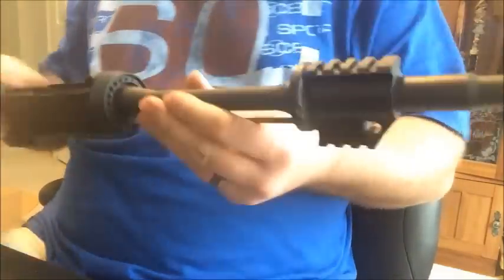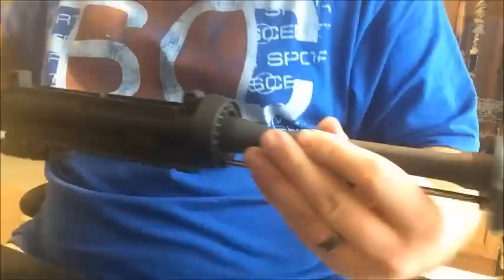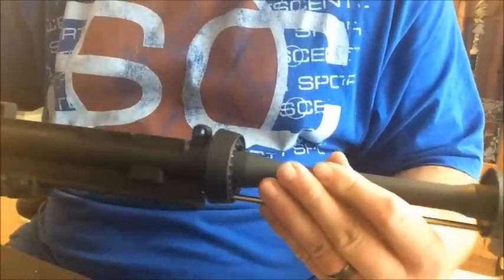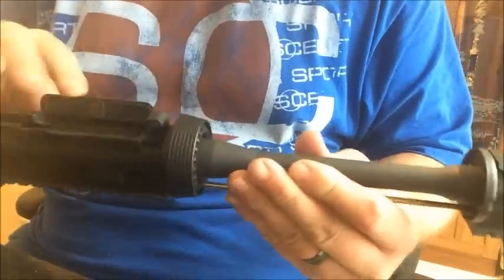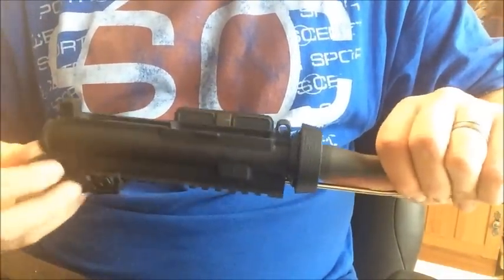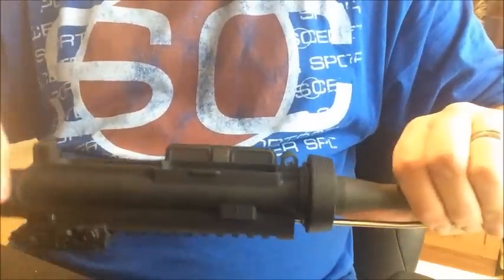We want to go ahead and put the charging handle and the bolt back in. Make sure that it cycles smoothly — hopefully the gas block doesn't interfere with the bolt at all. Everything engages smoothly, shouldn't be any problems.